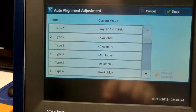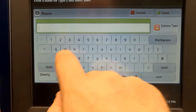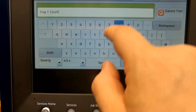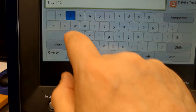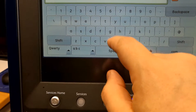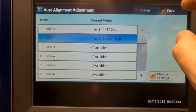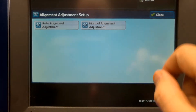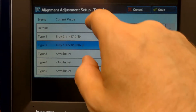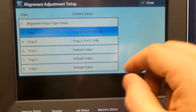We're going to give it a name. Let's save it in this library here. So that's tray one, it's 12x18, and it's 80 pound gloss stock. Save, save, save it to the tray. Close. So if we look at our trays, both of them have an alignment now. I could change that by putting it to default if I was going to do a new alignment for a different kind of stock, but in this case it's good — it's there.